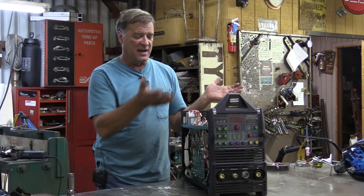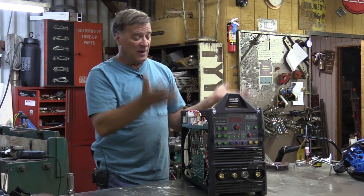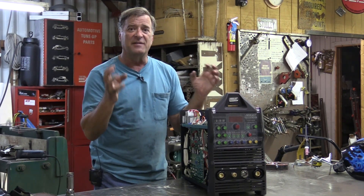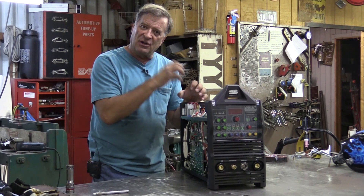What does that mean? There's almost nothing to wear out. I've been inside a few of these different machines — the Everlast, the AHPs — and I've even had the cover off my Miller welders a few times. What do I find? Everything appears to be very, very solid, very well put together — nice heavy metal, big heat sinks, and all the connections are glued together.